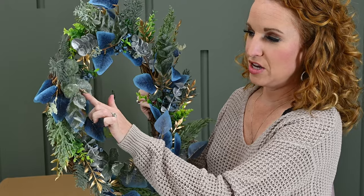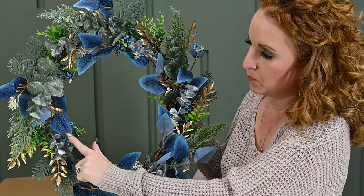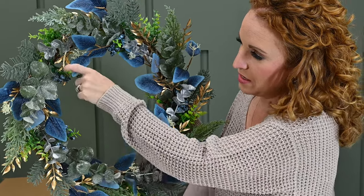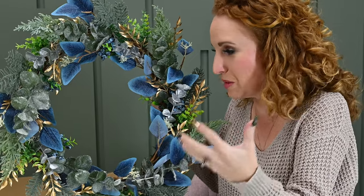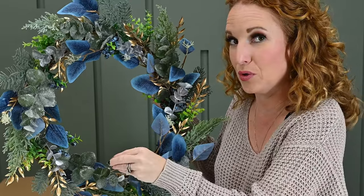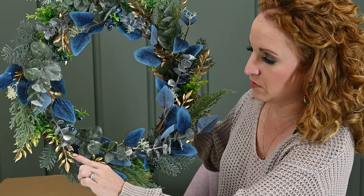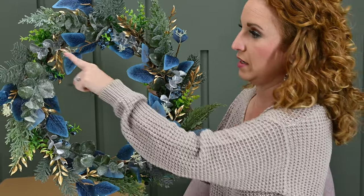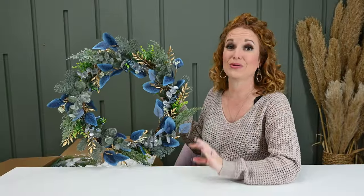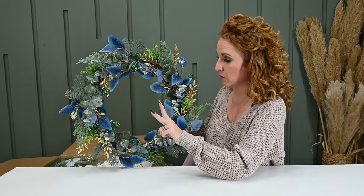We've got frosted eucalyptus all throughout. We have the blue leaves and the blueberry-type berry throughout. We've got the Christmas stems, and then touches of gold throughout. And we do have a little bit of silver in here — because there's a lot of you who don't like when it's just gold. So this actually works really well. There is a balance of gold and silver in this.